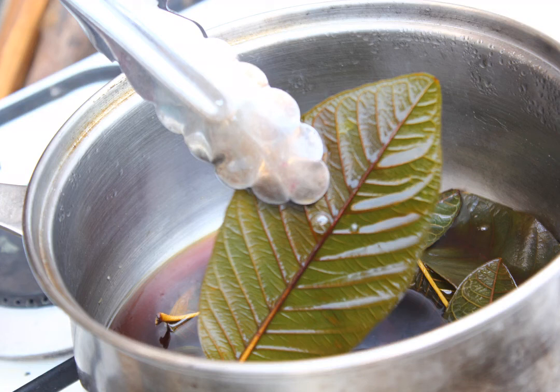Remove the leaves from the water. Put on a pair of plastic or rubber gloves first. Next, use a pair of tongs or a spatula to remove the leaves from the water.